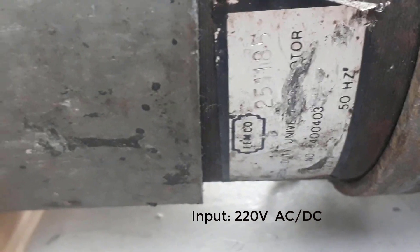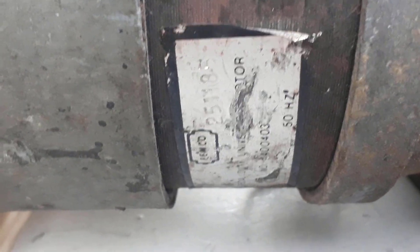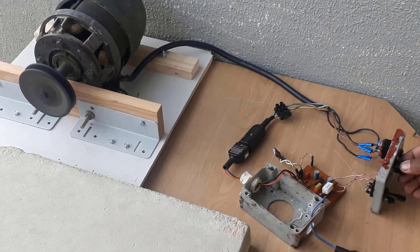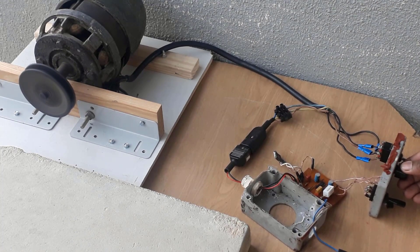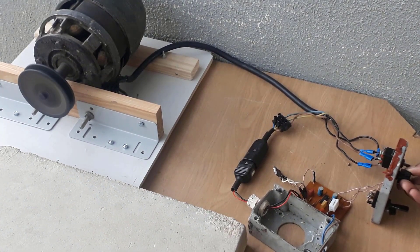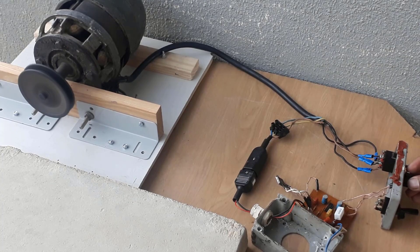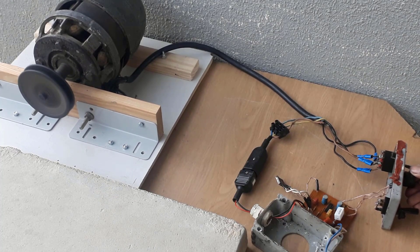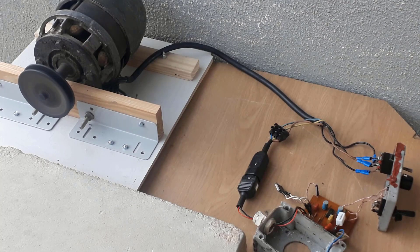Unfortunately there is no power rating listed, but we can see at the bottom it's a 220-volt AC motor. It is quite a very powerful motor — as we hear and see by increasing the speed, the table where I've mounted it is shaking. As I increased the speed you can see the motor speed has increased; it's a very powerful motor.